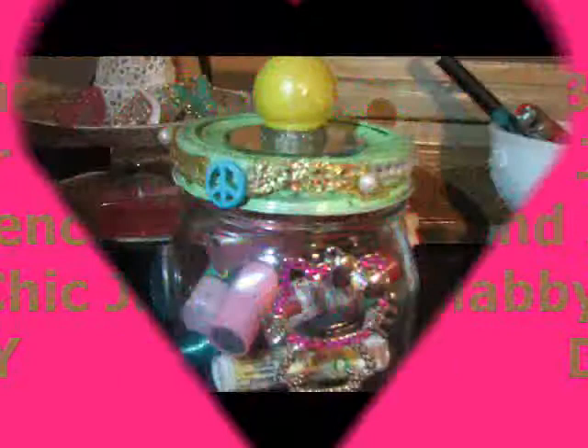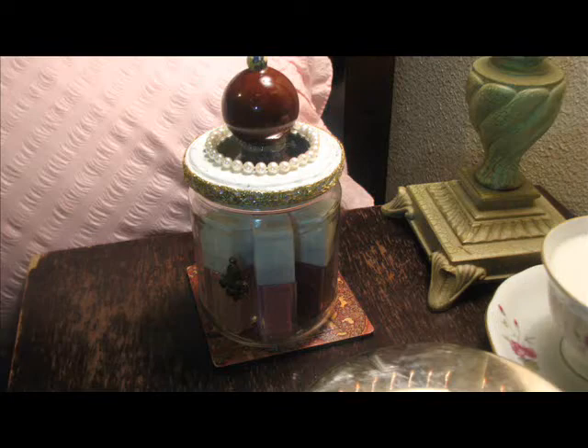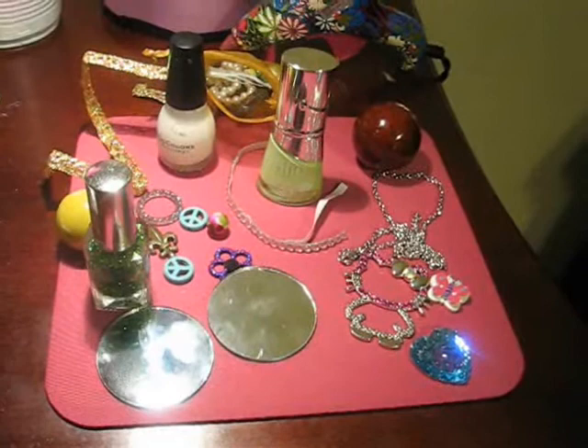Hi guys, so today we're going to do a girly boho chic jar and a French shabby chic jar. This is the boho chic jar, you see how cute it is, and this is the French shabby chic jar.